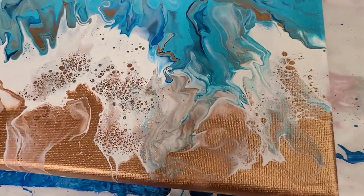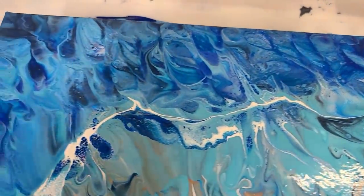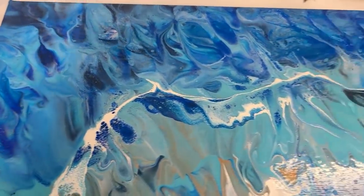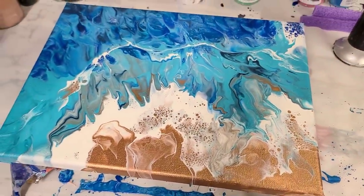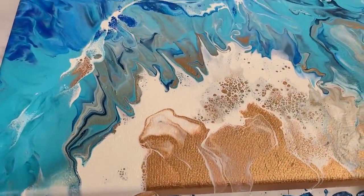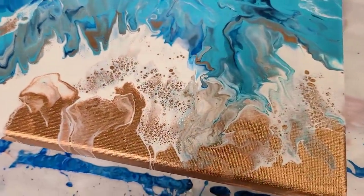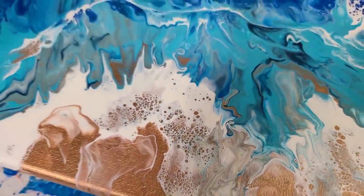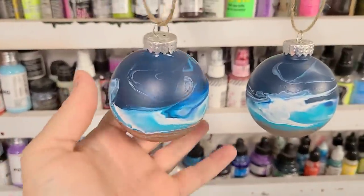Alright guys, we're back. Let's start with the painting - I did end up doing a little bit more work to this after the video. I wanted to bring some of that darker blue back and then I added a little white line in there. I'm not sure how I feel about this - it definitely didn't come out how I was intending because I wasn't really paying attention and I overdid it with the hairdryer. But it's kind of growing on me, and I do love the foamy part over here with the white and the sand. Let me know what you guys think.